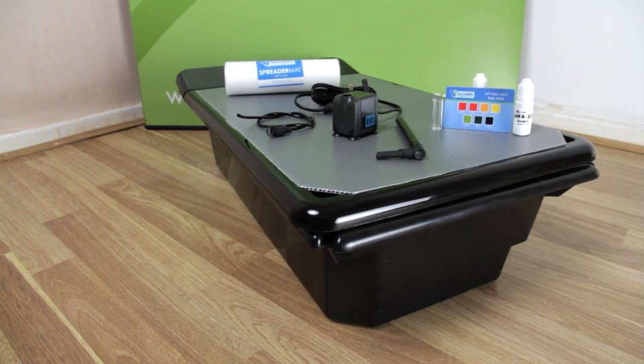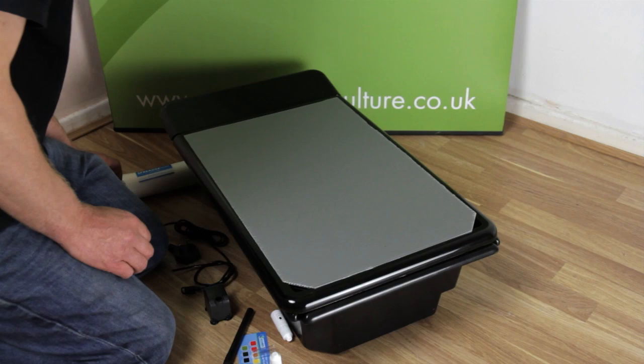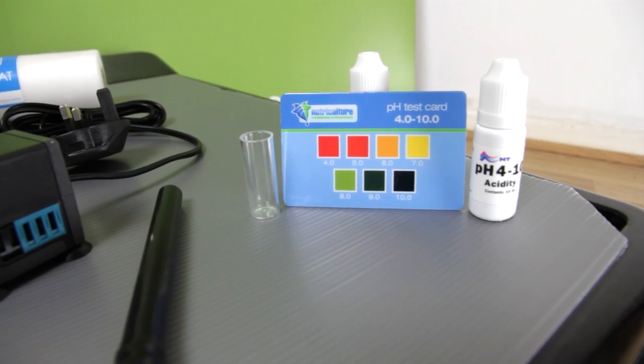On purchasing this system, you will receive the nutrient tank, the top tray, the silver corex top plate, the pump, spreader mat and a pH test kit.